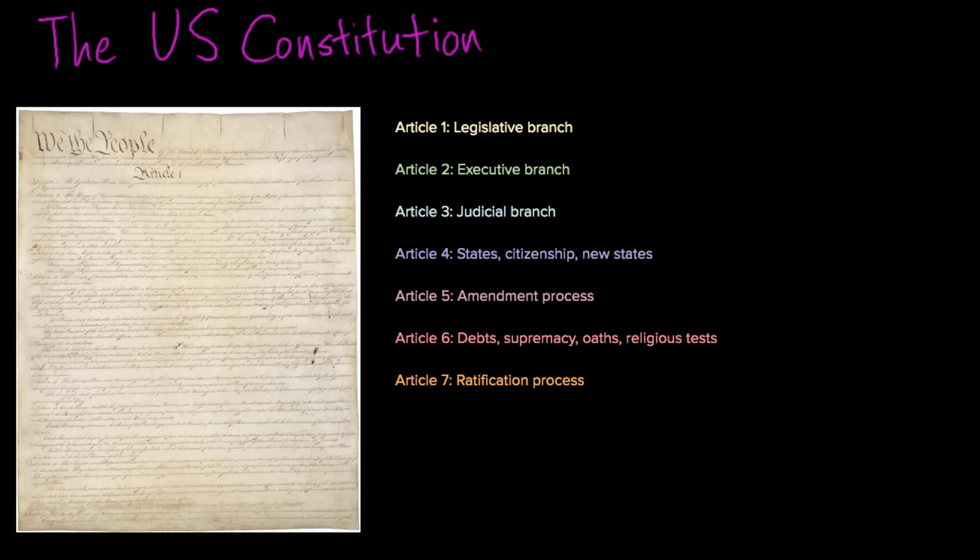In the last video, we discussed the Great Compromise made at the Constitutional Convention in 1787, where delegates trying to craft a new governmental system for the United States agreed on how the legislative branch would be set up. The agreement was that it would be a bicameral legislature — a House of Representatives apportioned by state population, and a Senate where every state gets two senators regardless of size.